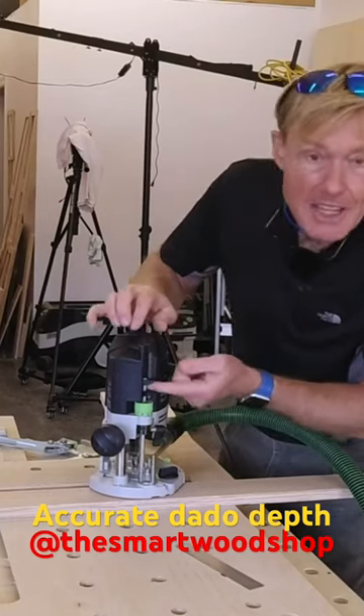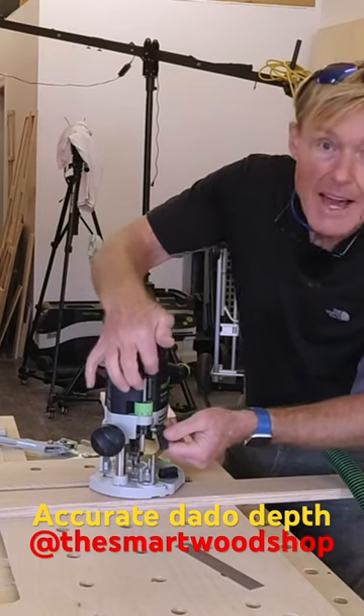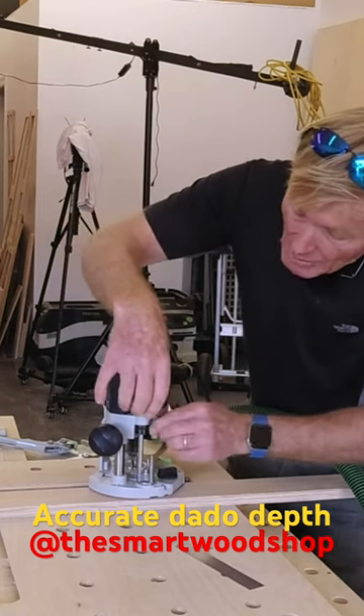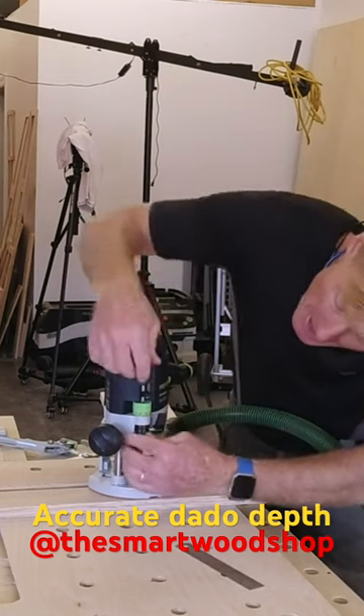Take your depth gauge. There'll be some kind of knob on it which will let that go and drop it all the way down to the stop. Now I have set the depth gauge at zero.